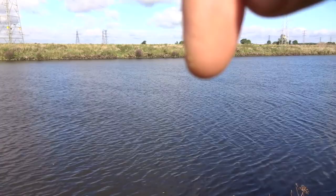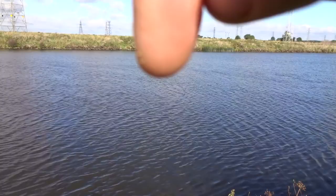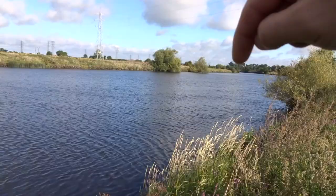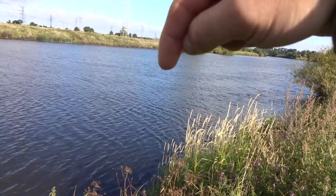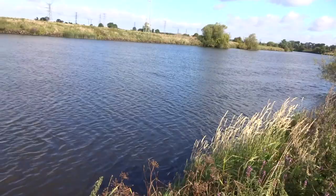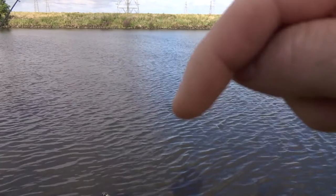I'll show you where the rods were. This rod was fishing about here - this right rod. By the time I got to the rod, it was down past this bush, down here. And it gave me a right battle from there all the way up to here. I mean a right battle. I had to really tighten up on the clutch. The line was singing but I had to, otherwise I wasn't going to get it in. And then as soon as I got it to here, from there to there, it came in dead easy.